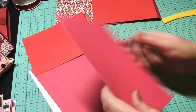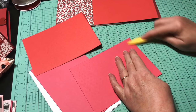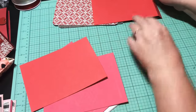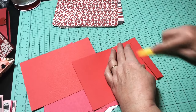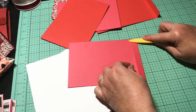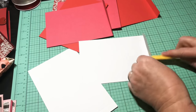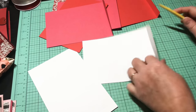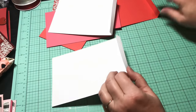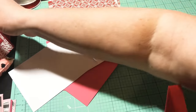I'm going to fold on my score lines — make sure you get all your score lines nicely pressed down. Keep going, and then we're going to add some tape. This is the fun part. Okay, so I've got all my pages here.